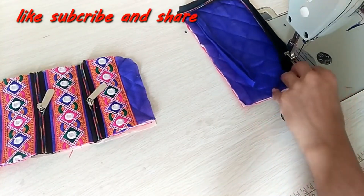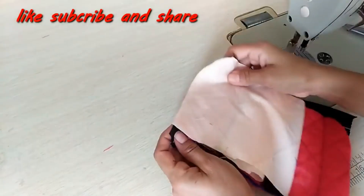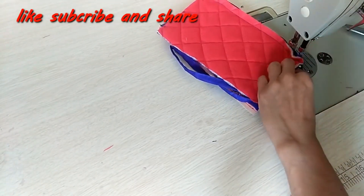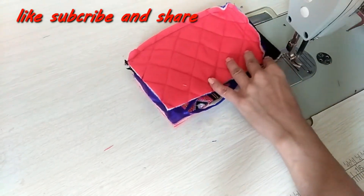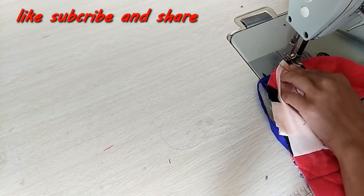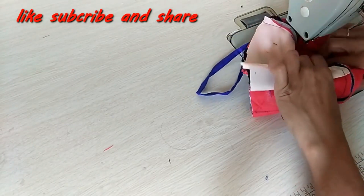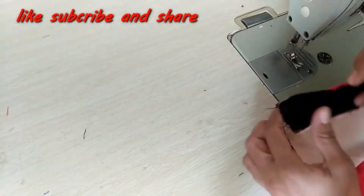We will attach the zip and cut it here. Then we will attach it to the second part as well. What happens is that these rough edges are not visible, so there will be a good finishing on both sides.